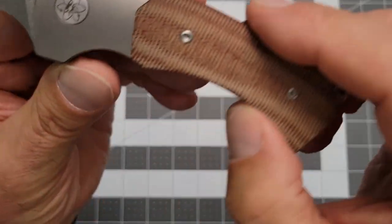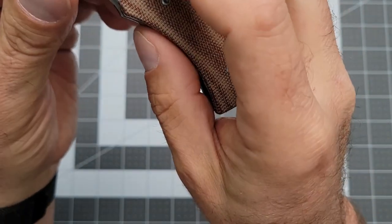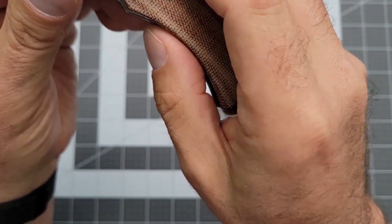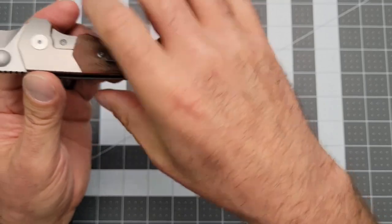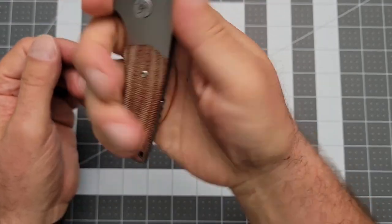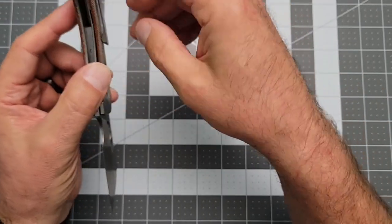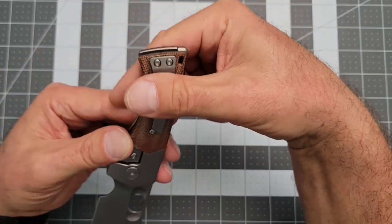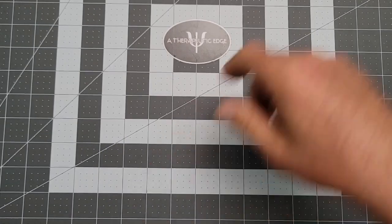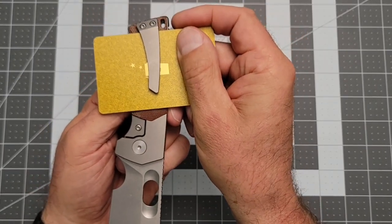One thing that's not going to show up on camera, although I wish it would, is that there's almost a texture pattern on this titanium — there are like lines in it, it's very cool. The micarta is very grippy and very comfortable, almost warm to the touch. The pocket clip is really good — it's got more than enough spring to it, but a good ramp so it slides in and out of the pocket very comfortably. It's relatively deep carry: nothing too wild, but just a little bit of knife sticking out of the pocket.